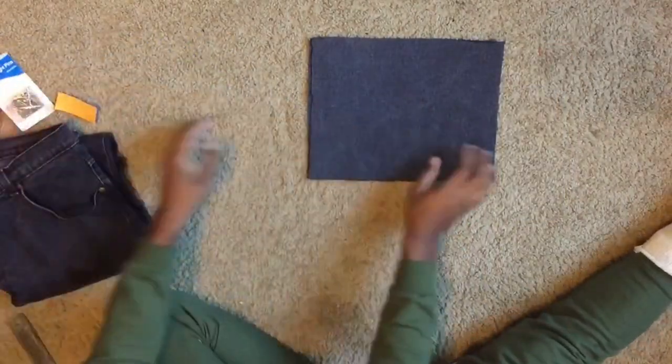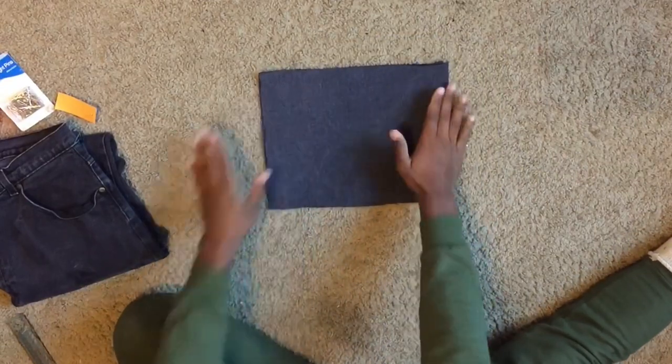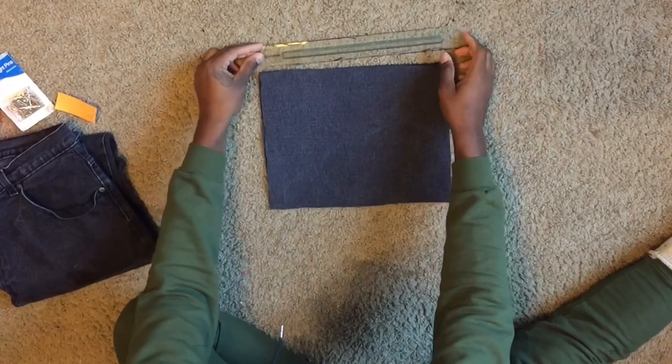With the jeans, make sure you cut out two identical rectangles measuring 10 inches in width and 7 inches in length.